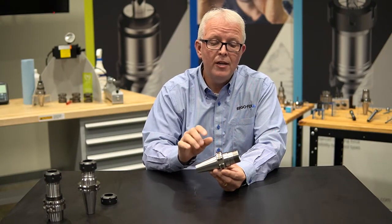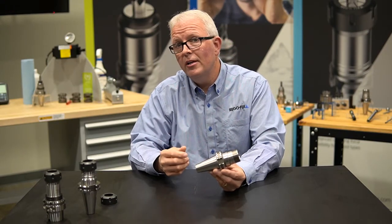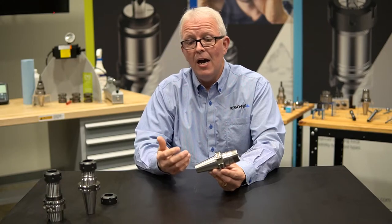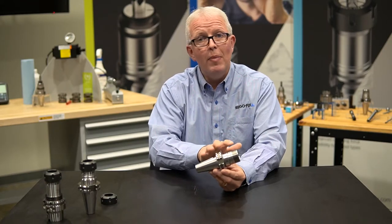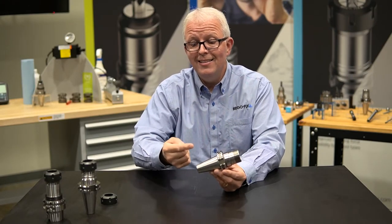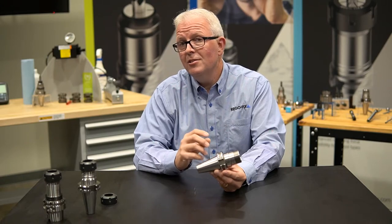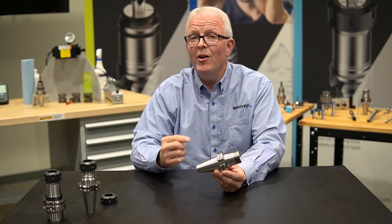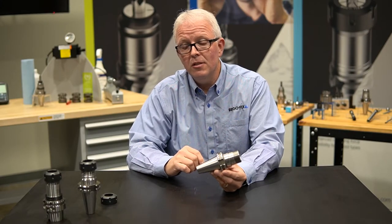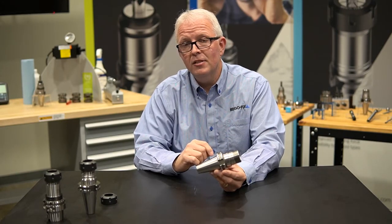You also have the ability with standard ER collet chucks to balance them at any time. Ninety percent of our ER offering has the ability to snap balancing rings on at any point during the lifespan of that tool holder and balance it for higher speed applications. Just because we can accept balancing rings doesn't mean the tool holder isn't balanced from the factory — it is. Our base tool holder balance is G2.5 at 25,000 RPM, and we go up to 90,000 RPMs for the smaller HSK series. So balanced by design, balanced from the factory, and the ability to add balancing rings in the future.